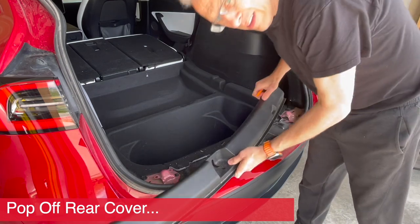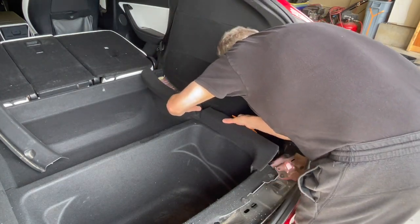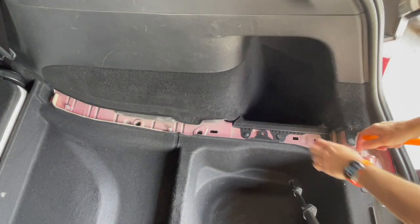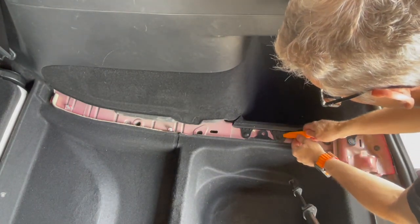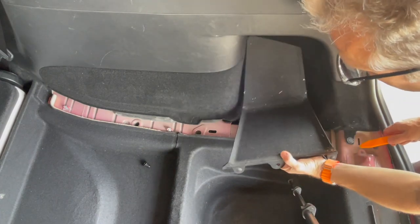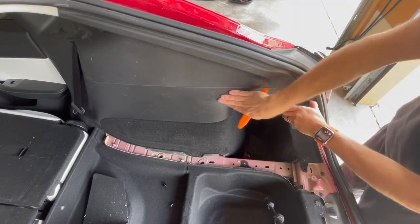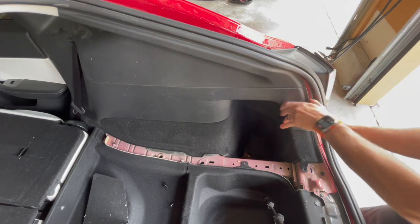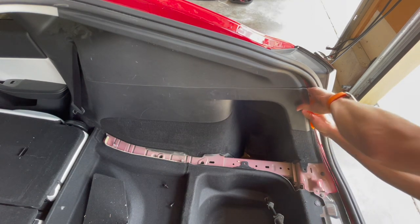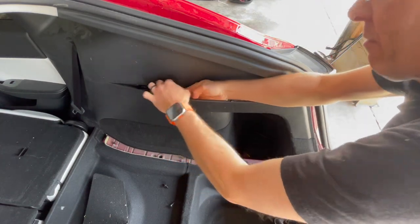The cover comes off just like that — looks like some cleaning is needed too. The next piece we want to take out just has a bunch of clips and pulls out easily. Next, we need to remove this well, which has some pop rivets to remove — just one, it looks like — and then this whole section just pulls right out. We want to basically separate this lower section while keeping the upper section intact, getting in here carefully.